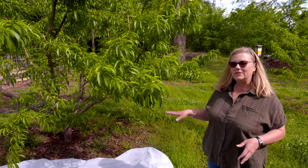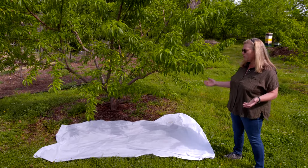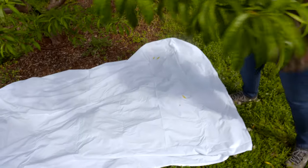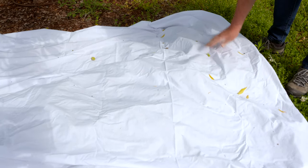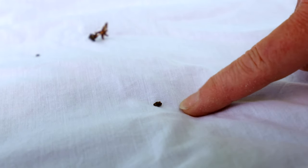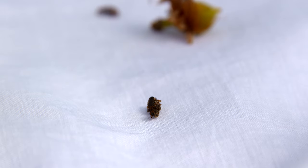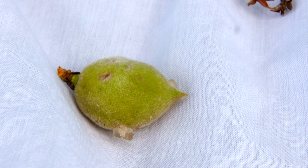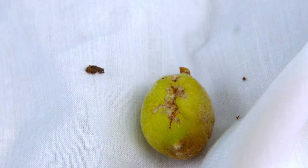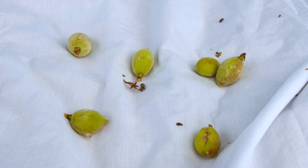Today I'm going to show you a way to see if you have plum curculio in your tree. I've put out a sheet on the ground — you can use a tarp or a towel — and we're going to shake a limb and see if we can spot any curculio. Here's one that has fallen on the tarp. We shook another limb and you can see it pretends it's dead — in a few minutes it may hop up and run off very quickly. But there is some damage to the peaches on this tree already. Whenever plum curculio feeds on the peaches when they're young, they usually end up dropping off. A lot of people comment that their peaches all fell off the tree, and a lot of the time that's due to insect feeding.